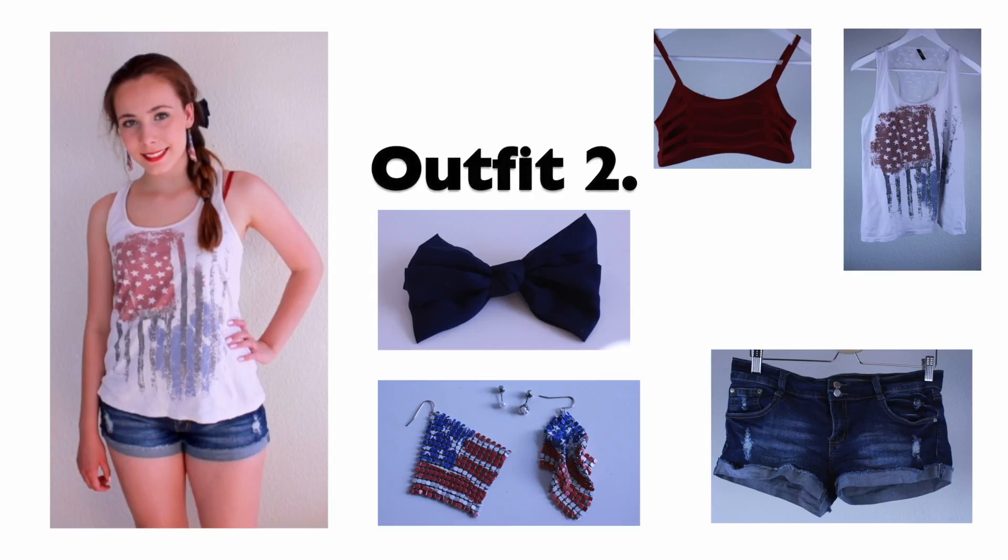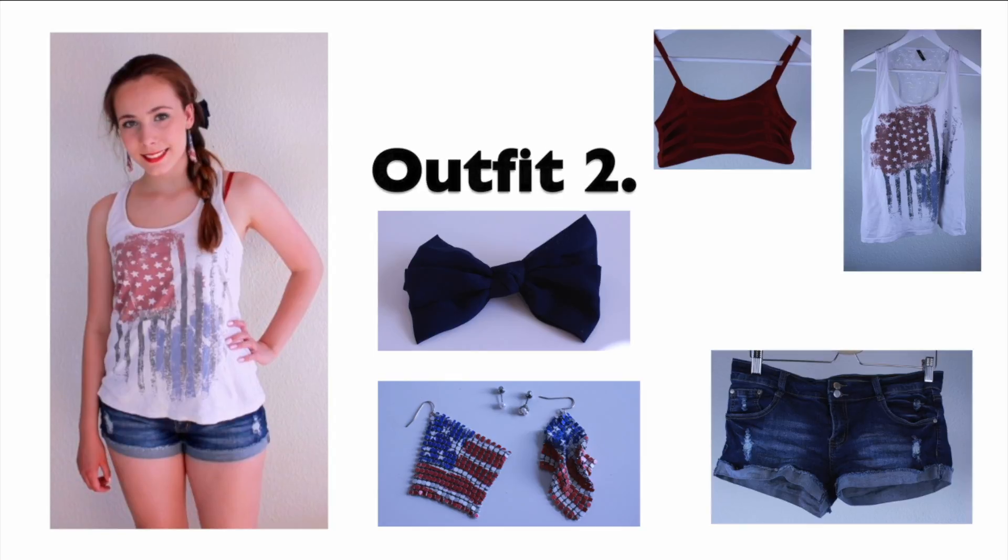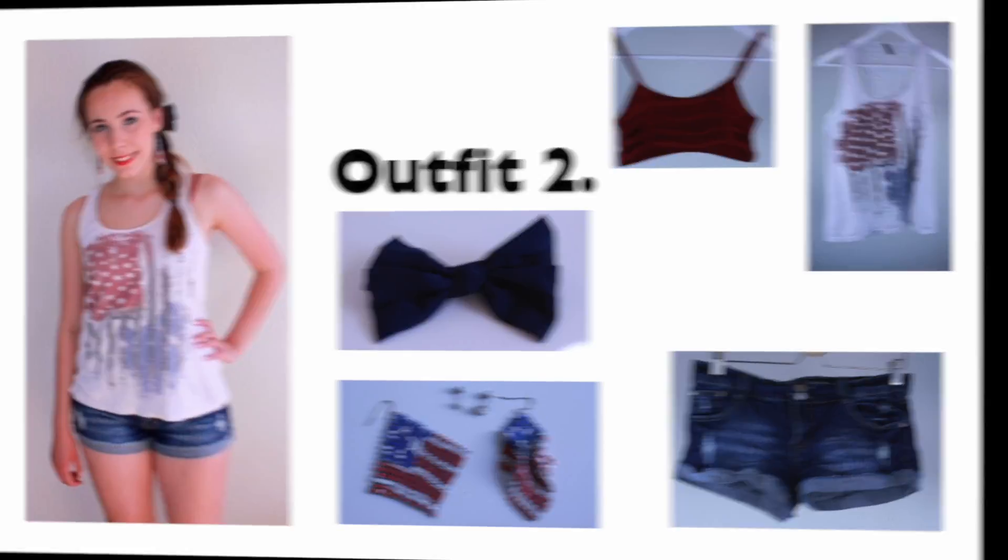Outfit number 2 is probably my favourite, because it's really comfortable, and it's probably the most 4th of July inspired of all the outfits. The shorts are from February 18, and the top is from New Yorker. The back of this top is laced, so I'm wearing a little red strappy top under it. The bow and all the earrings are from Klairs.